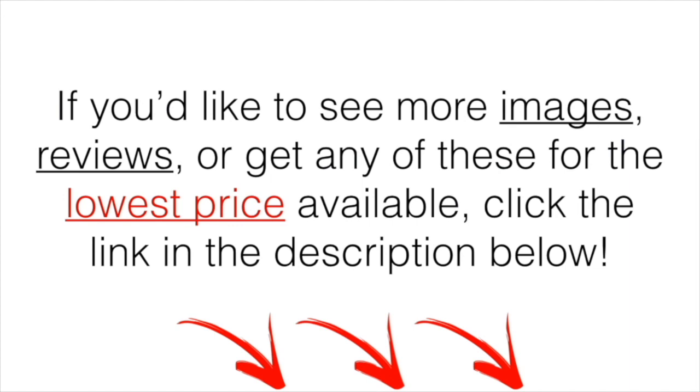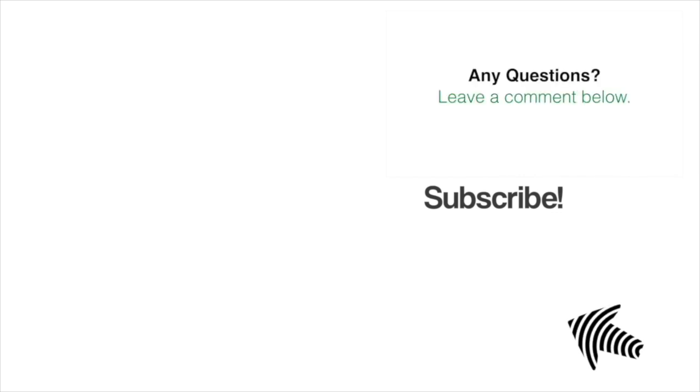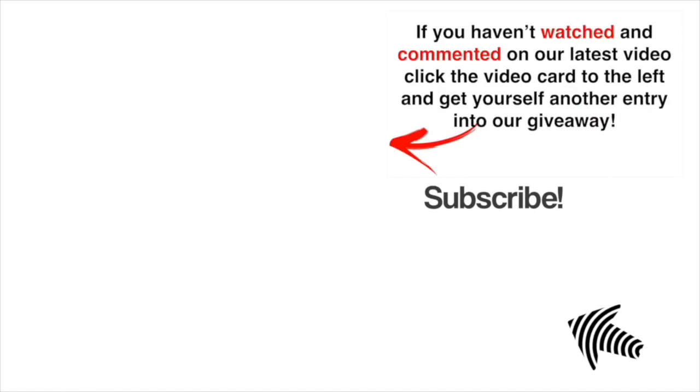If you'd like to see more images, a demo, or get any of these for the lowest price available, click the link in the description below — at the time of making this video, that was the cheapest place I could find it. If you have any questions, leave a comment below and I'll get back to you. If you haven't already, check out our latest video and get yourself another entry into our golf giveaway.